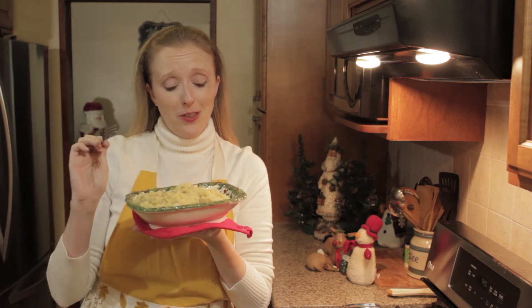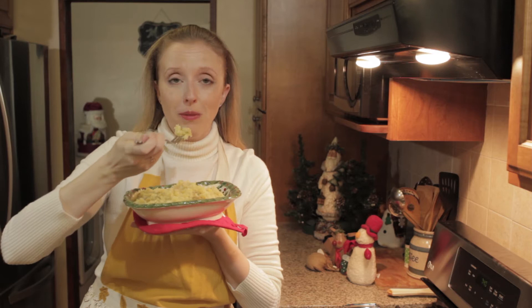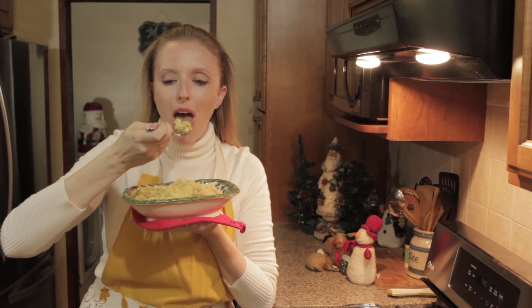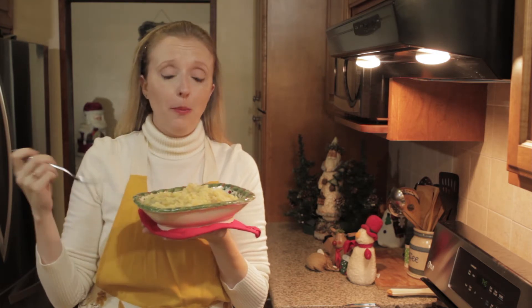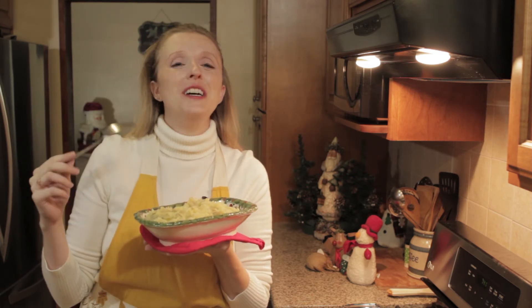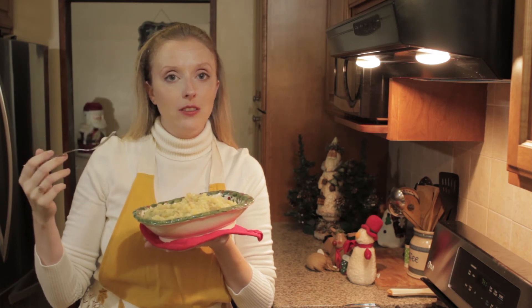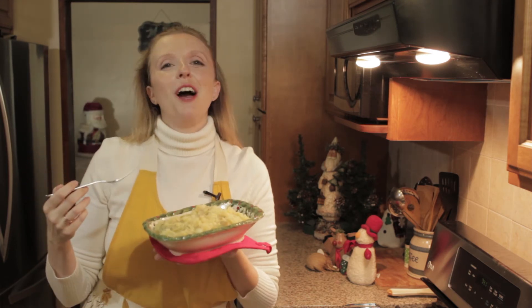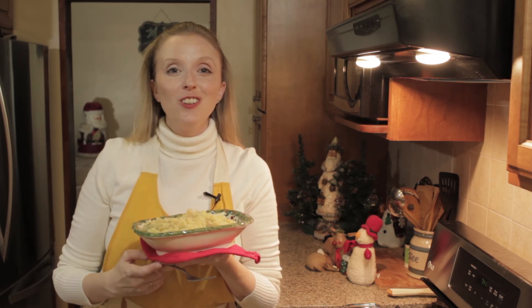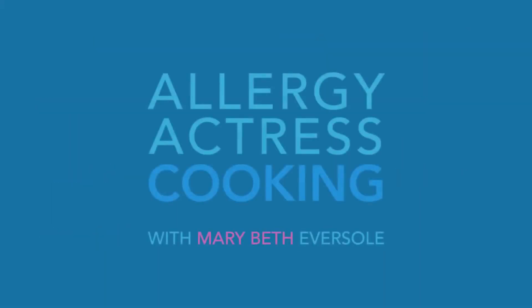I don't know if you can see the steam coming up here, but it smells so good — I wish we had smell-o-vision. Here are the kitchen sink mashed potatoes. I'm about to take a bite. I better blow on it because look at that steam — I'm getting a facial. Mmm. That's about all I have to say about that — so good. Creamy and tangy. You can taste the dill, you can taste the chives and onions. So good. I'm going to go eat the rest of this. Until next time, this is Marybeth Ebersole, the Allergy Actress, signing off for now. Bye!